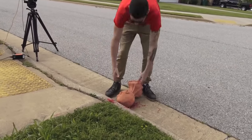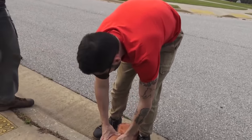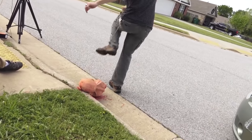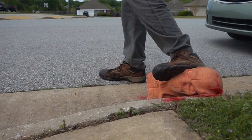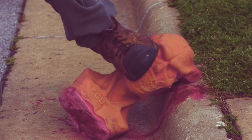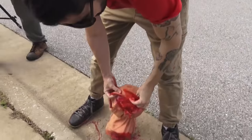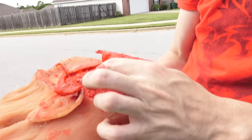I liked the way Charles was doing it that last time. It seemed like he got a lot more power into it. He turned around and stomped differently. Let me try that — it's my turn. Definitely more blood coming out now. It's getting pretty serious.